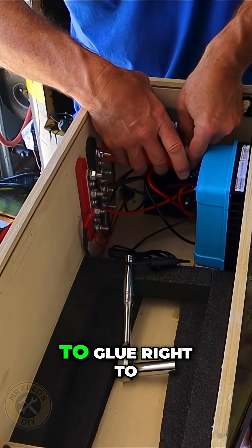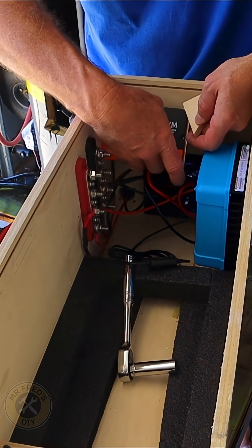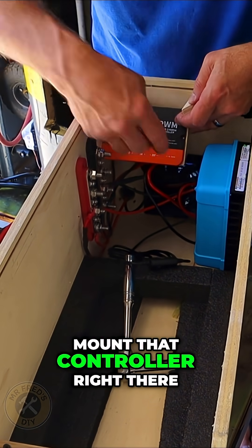These are just going to be supports that I'm going to glue right to the wood so that we can mount that controller right there.